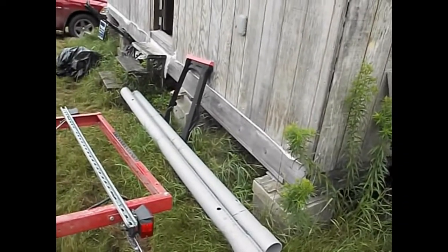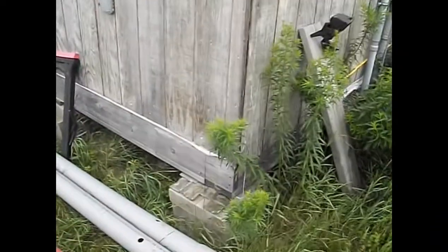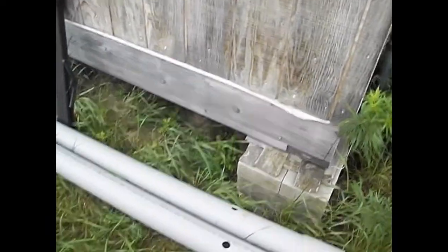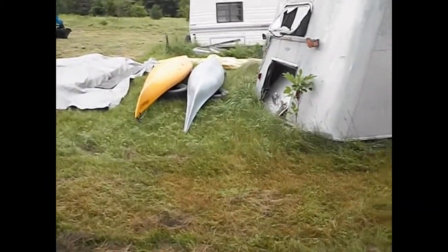I'll swing by one of the electrical suppliers and get two more pieces of four-inch PVC - that's electrical conduit, PVC schedule 40 rigid. I'll just get two more pieces of that.